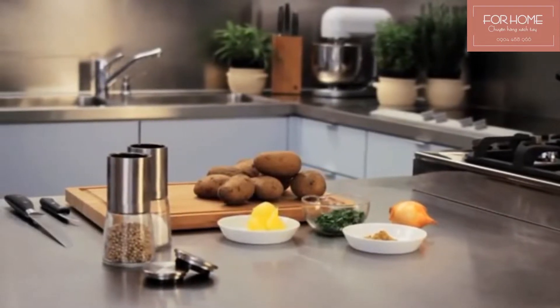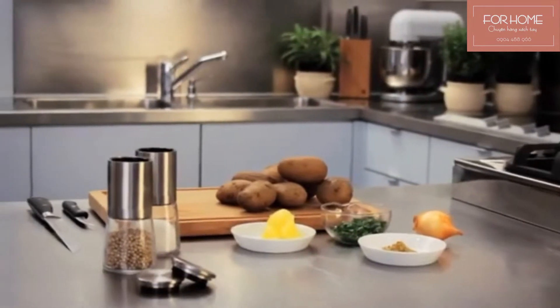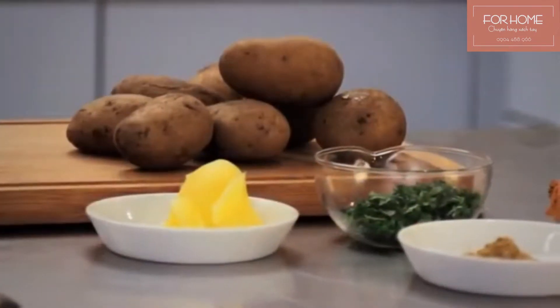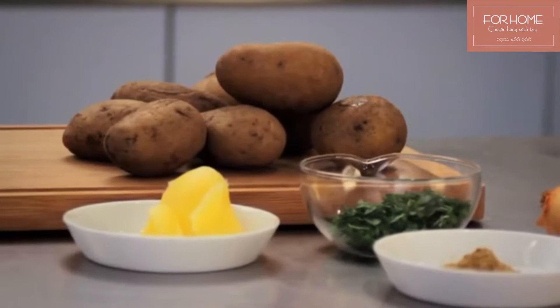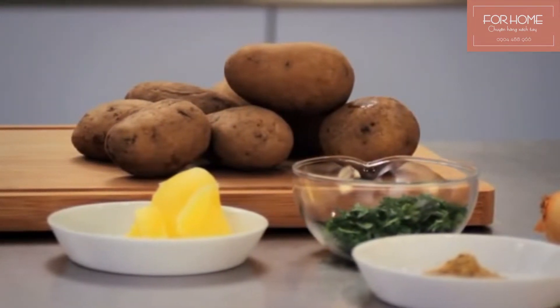Hello and welcome. Today we will be teaching you the secret to crispy fried potatoes. You will need the following: waxy potatoes cooked the day before in their skins. This way the potatoes will already have lost some moisture and will cook up even crispier.